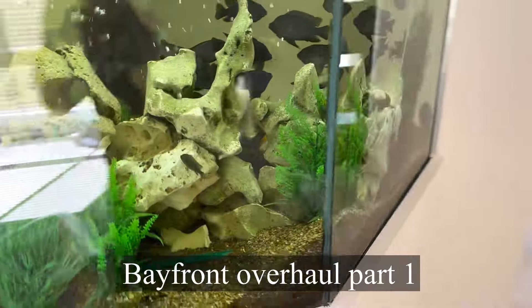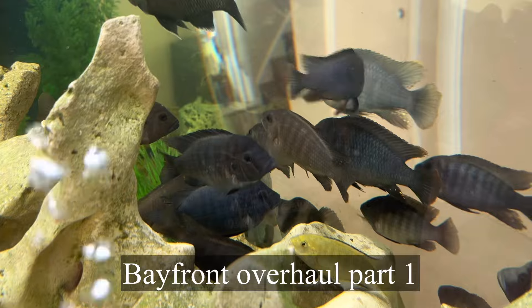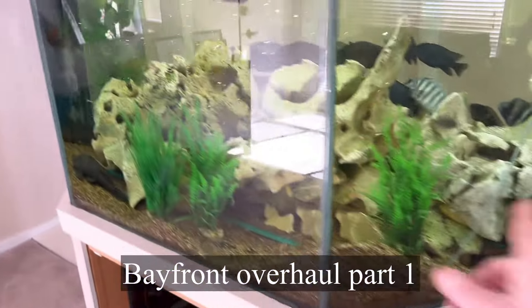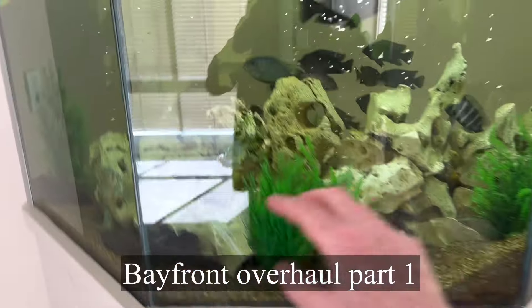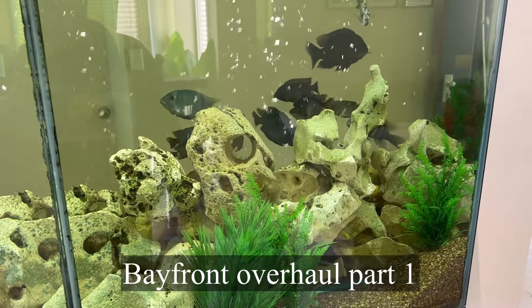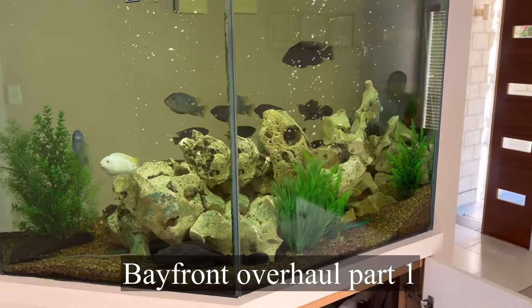One of the first things I'd recommend with this particular tank is there's a lot of just plain coloured fish in here. What I'd really love to do is pull all these rocks out, remove all of the plainer coloured fish, and then systematically and slowly replace them with some really colourful fish.